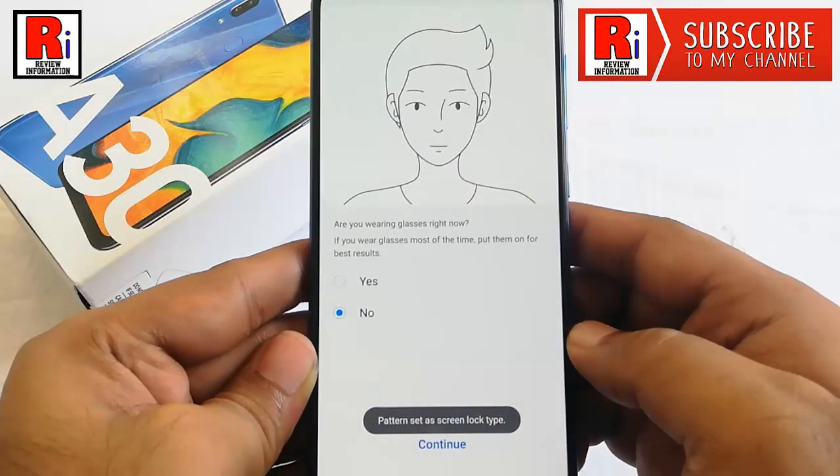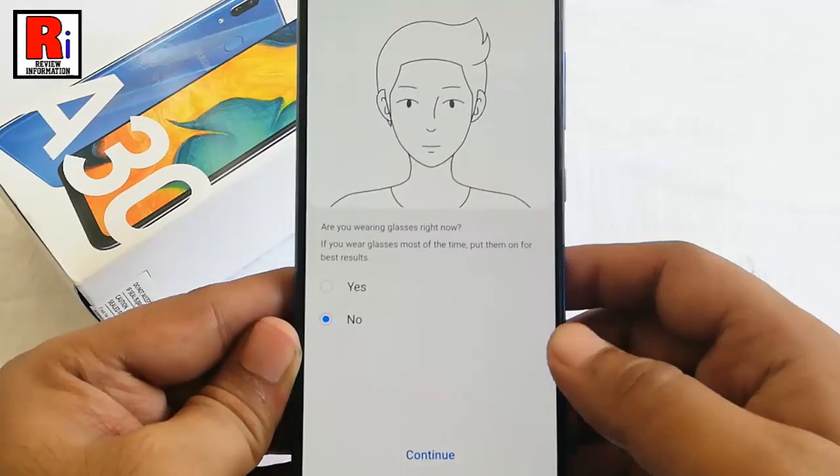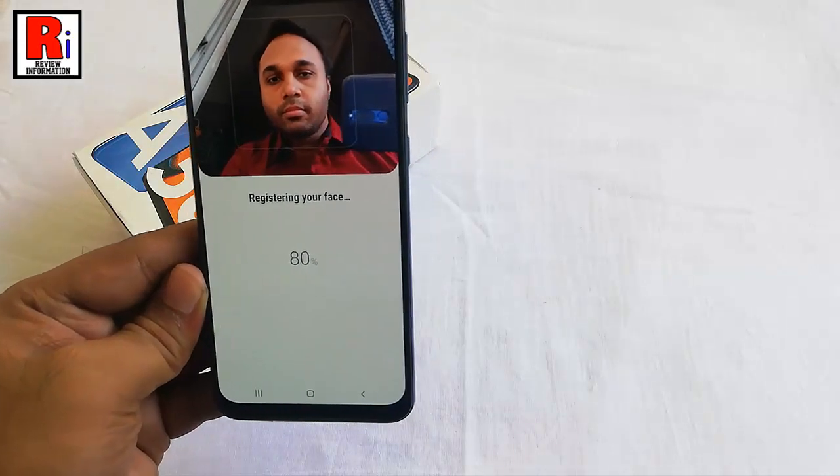If you are wearing glasses right now, then select Yes; otherwise tap on Continue. Now position your face in the area shown on the screen.